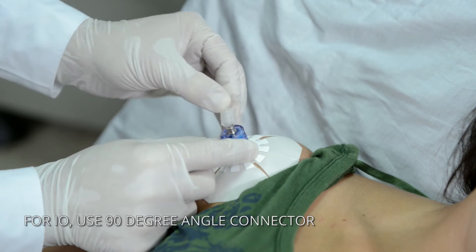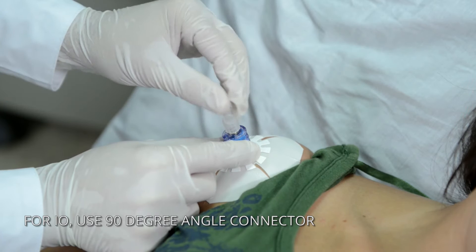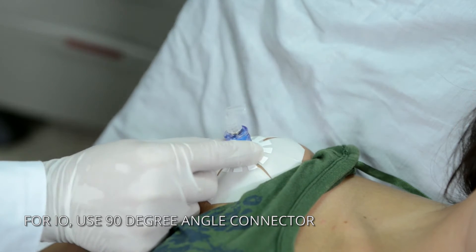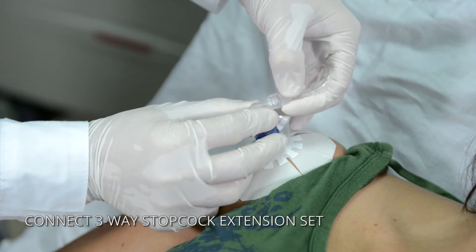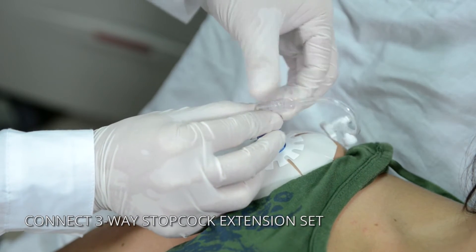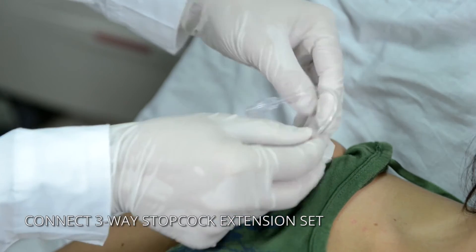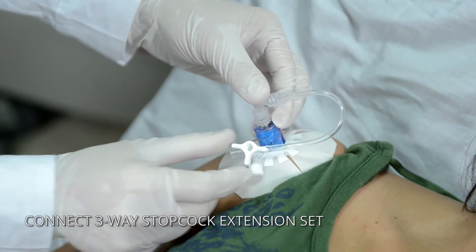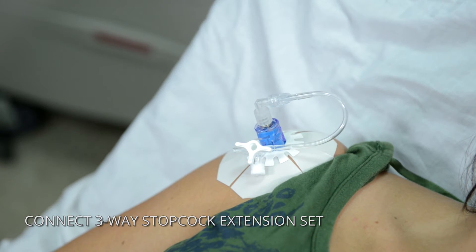The GO-IO has a unique extension set with a 90-degree angle lure lock connector. This enables the kit to work with both I.O. and I.V. lines. The extension set consists of a three-way stopcock, which allows simultaneous administration of medications, fluids, and blood products. This unique set prevents kinking of the line and allows for uninterrupted flow.